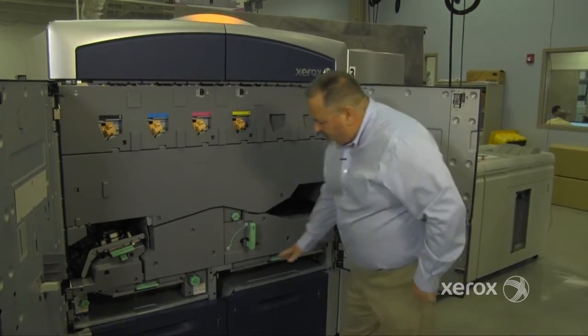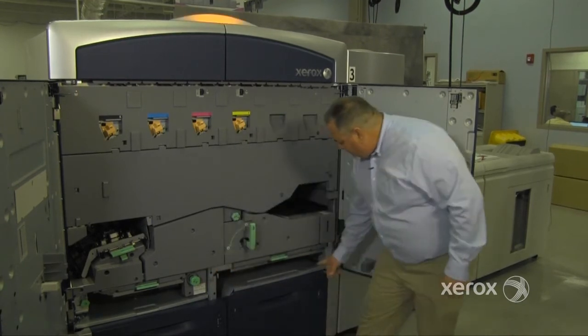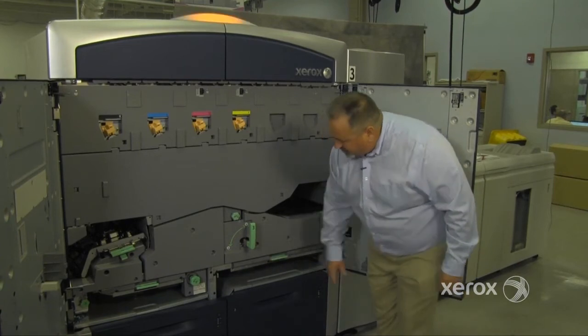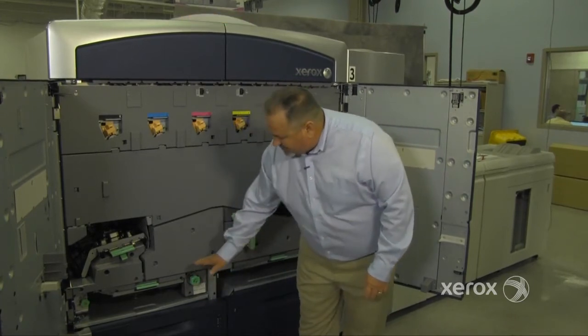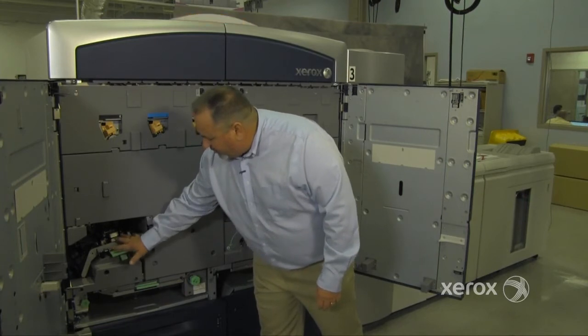When paper is fed from tray one, it comes around this baffle and goes across here. Tray two is the same way — paper comes across this baffle and goes across this transport. This is a deburring roll for customers that cut their own paper; it smooths the edges out inside the machine. It then goes across the transport around to the pre-registration area.